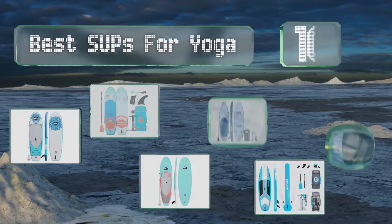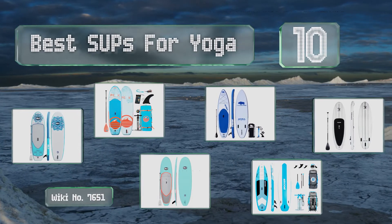EasyVid presents the 10 best SUPs for yoga. Let's get started with the list.